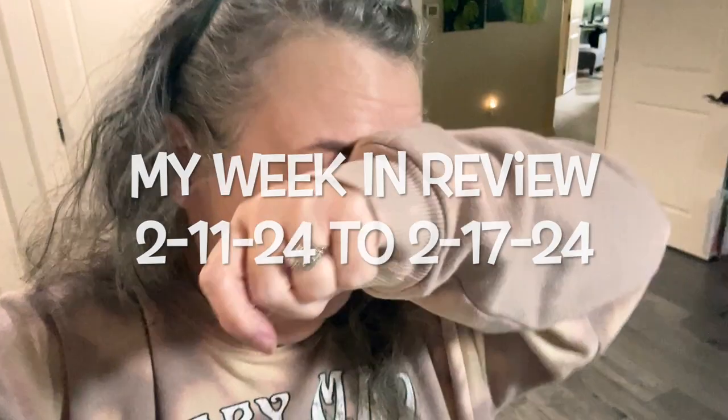Hey guys. It is Monday, February 12th, I think. Yeah, 12th. It's almost three o'clock. I finished the sweater I was working on - I'll try it on in a second. I made Bob a Valentine's Day card this year instead of buying one, not for any other reason than I just wanted to.